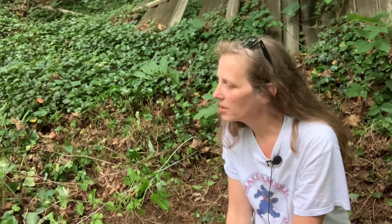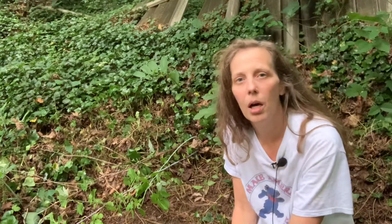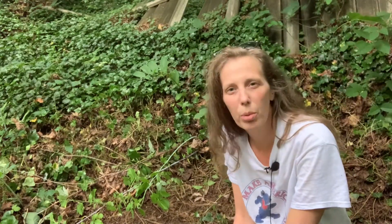Hey everybody, this is Chelsea with Appalachian Herb Kitchen. I have been doing some work clearing out invasive plants on my property today and when I got down to this little area, I noticed that not only was there poison ivy back here, but there were a lot of plants growing along with the poison ivy that people often confuse for poison ivy when out in the woods. I wanted to show you a few different plants that when they come up in the spring, people tend to think that they are poison ivy, but are not. Then also show you poison ivy and show you how to differentiate those plants from the poison ivy.